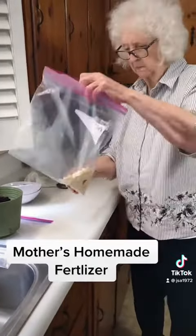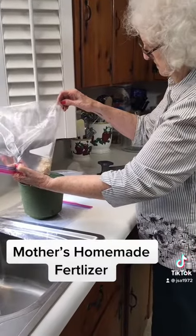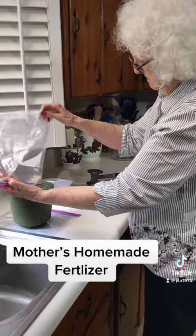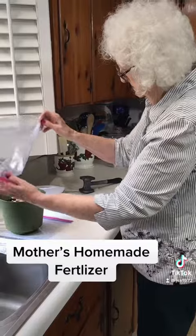And this is my eggshells. You put them in the oven and bake them on 350 till they just turn light brown. It dries them out, makes them crunchy, and then you just beat them up.